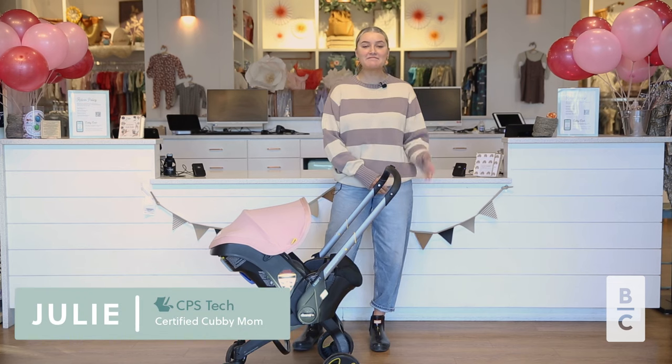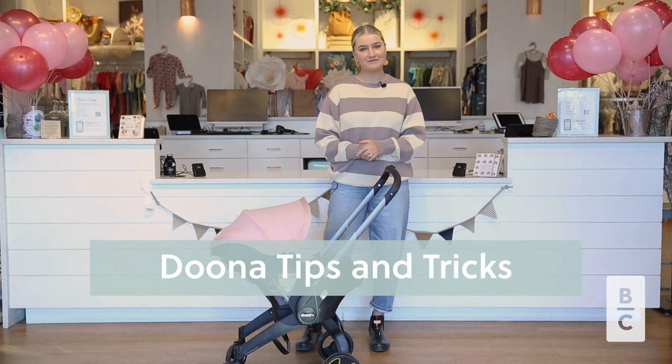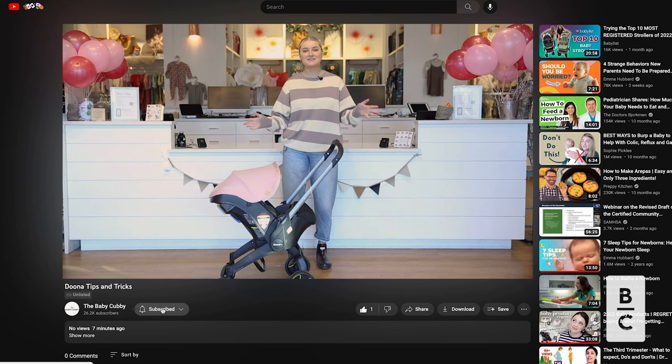Hi, welcome back to the Baby Cubby. My name is Julie and today we are going to be going over the top most important things for you to know about Duna. But before we do, make sure to like, subscribe, and comment down below with any questions you have about Duna and let's get started.